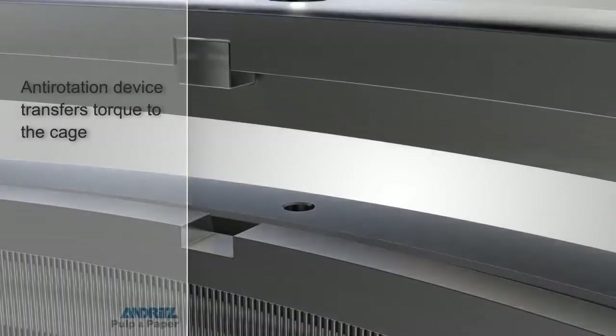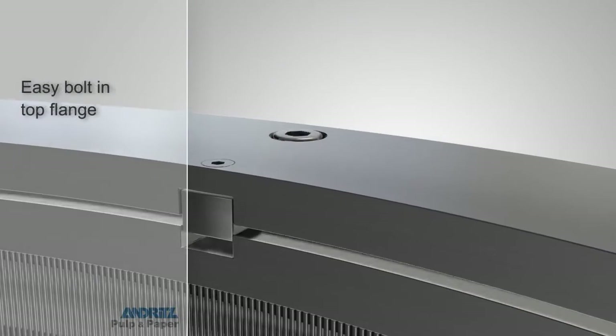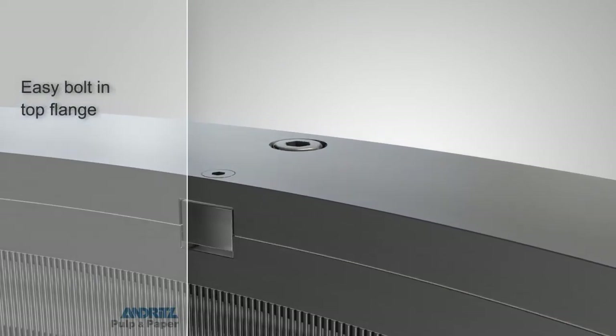The same simple anti-lock principle which was applied at the bottom of the screen is again used with the top flange to ensure efficient transfer of torque for enhanced strength and stability.